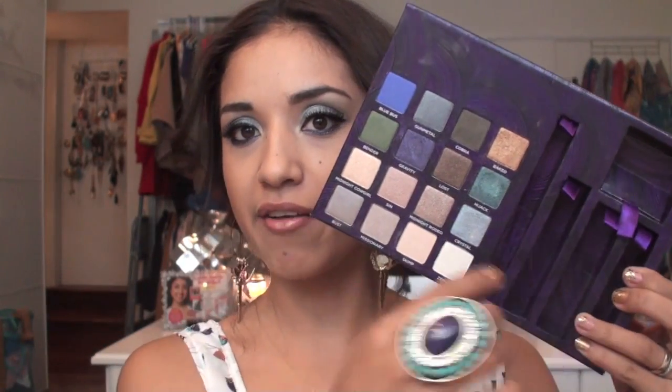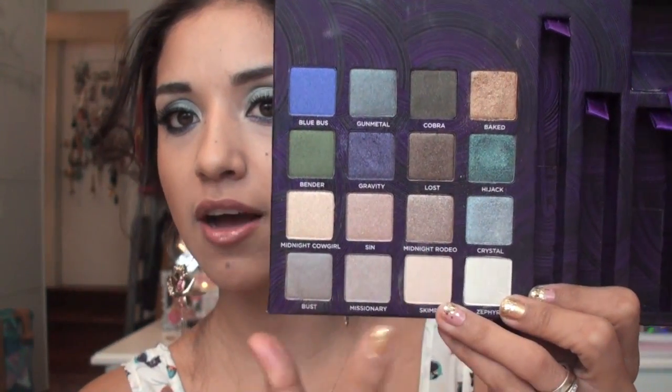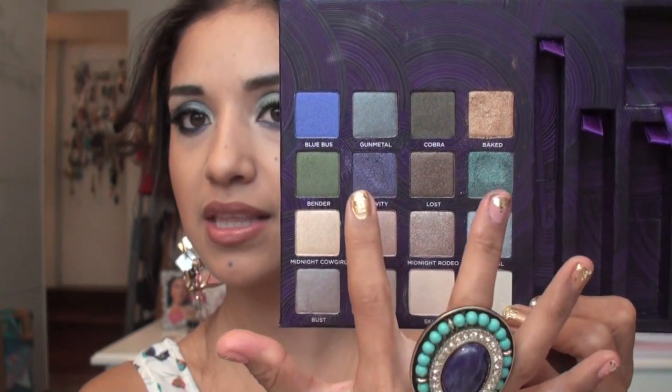I actually just took out everything because I only like the shadows. I mean, I like the rest of the stuff — the mascara was really good. The mascara and an Urban Decay original primer potion came in here. The colors we're using are two of these, and then we're using Hijacked and Gravity as the main colors. This is a little bit different, but it's still perfect for the holiday season.